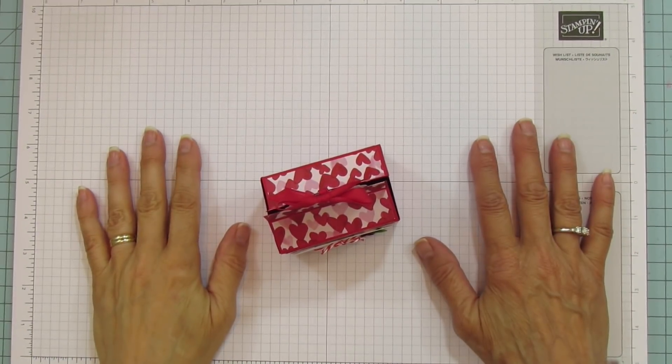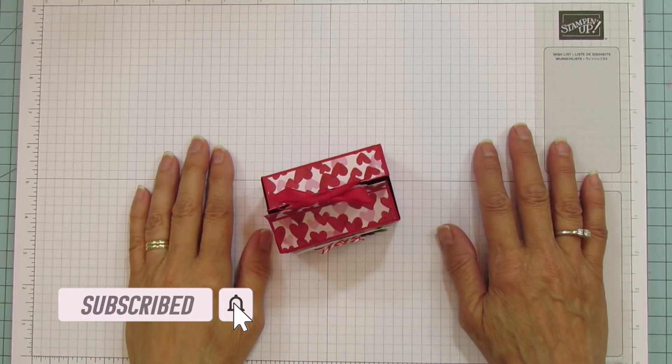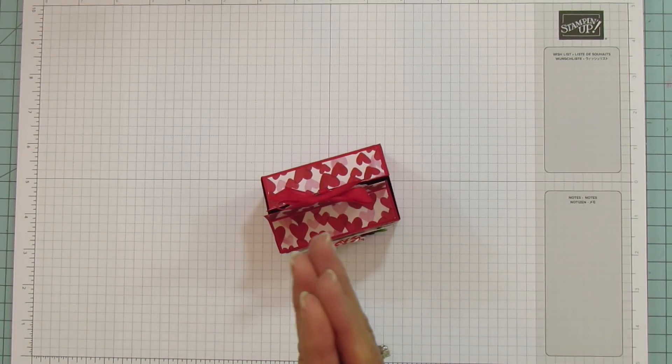Hey everyone, this is Angie at Stampin' with Amore. Welcome to my channel! If you're new, please subscribe and hit the bell for notifications each time I upload a new video. If you like the video, give it a thumbs up because both of those help my channel so much, and thank you in advance for that.